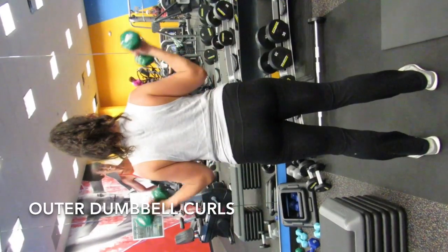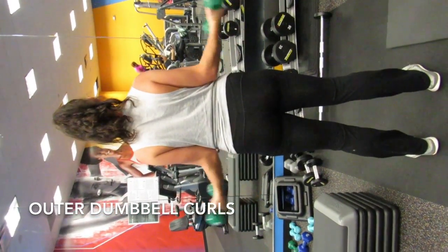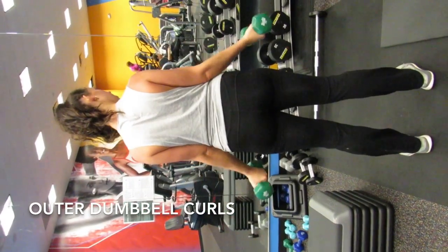The placing of your arms during exercises works different muscle fibers. Here I'm holding the dumbbells outward instead of inward to work different muscle fibers.